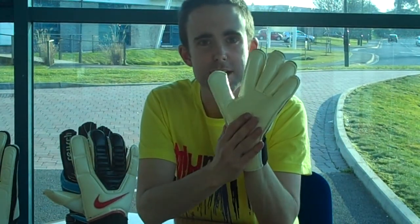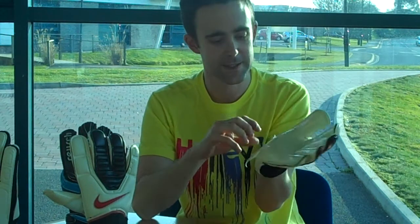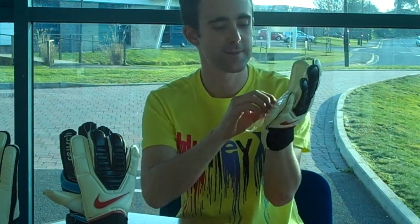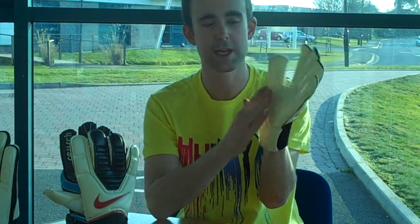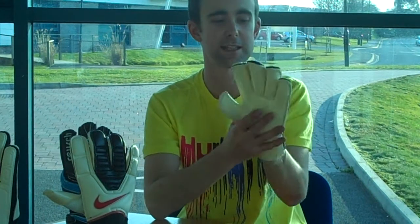The latex used is a contact foam — a 4mm contact foam. It's the latex that's used by the Nike Pros. It comes with a film on the glove which just has to be removed; all it's there for is to protect the latex. It's easy to remove and the latex is basically very tacky underneath.